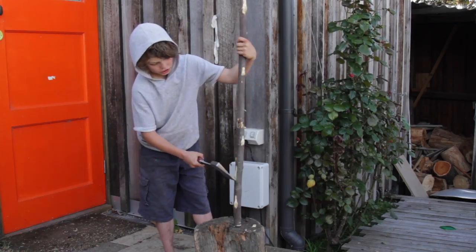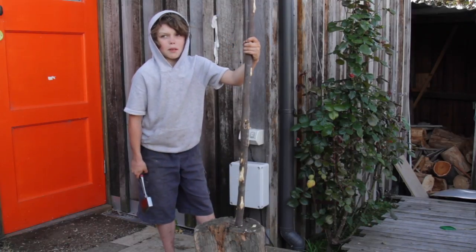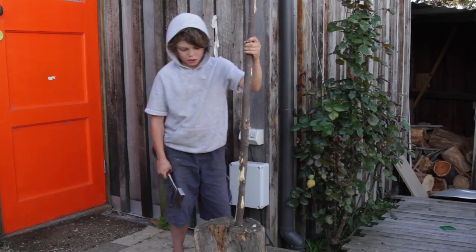When you're doing this, do not thin it out. I did that with another bow I made and it will snap, and you won't be able to pull it back so far, so it won't be so powerful.